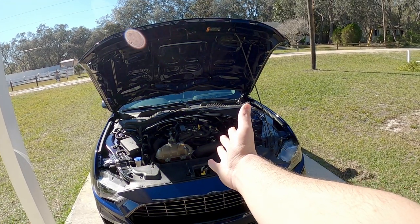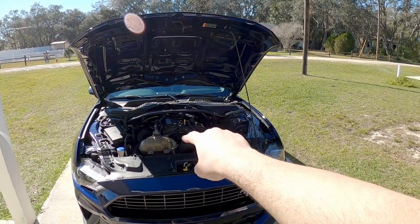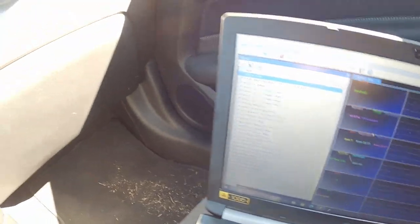Remember that video where I stabbed it and boost came in really hot and you heard some bad noises? Yeah, we're still kind of getting that. It was completely fine when the wastegate was adjusted accordingly. So I'm going to readjust that, flash the stock tune, get on the road, do another pull, and see what happens.